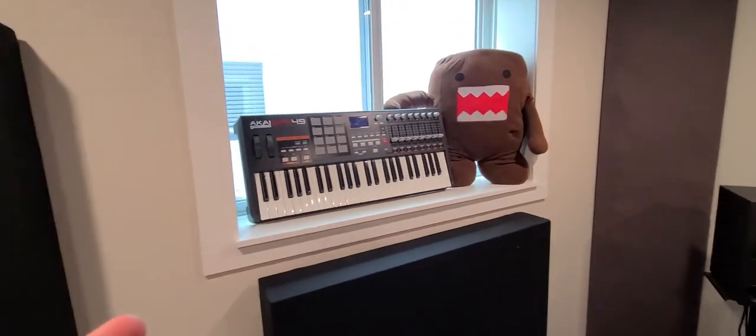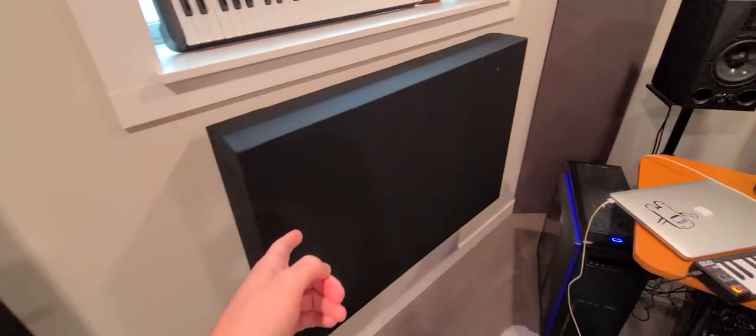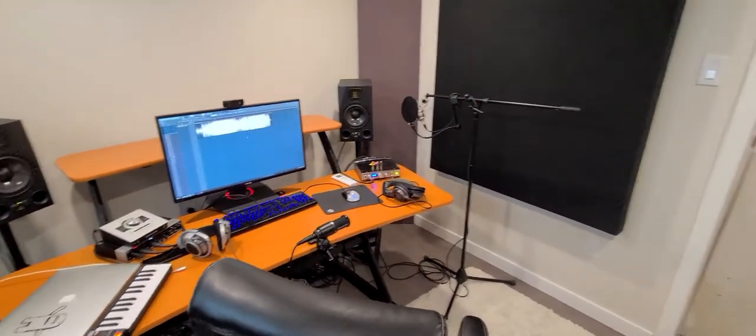Then we have my MIDI keyboard. Domo's got his hand up — he's happy. First point of reflection — we need some paneling here because sound comes out of the speakers and goes there. I'll do a video on room treatment as well.